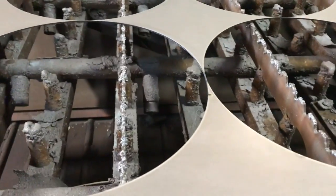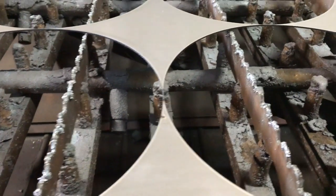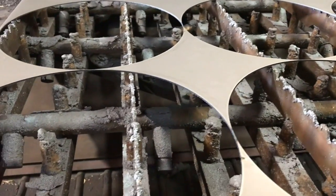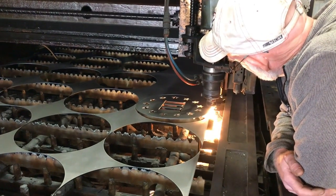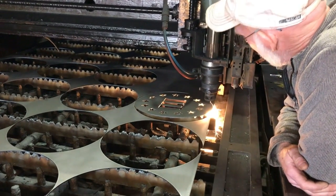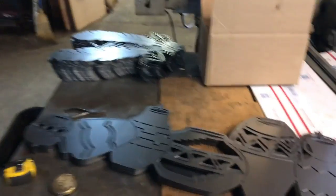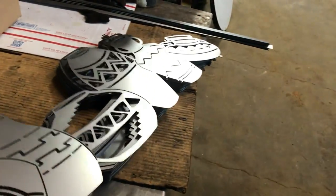I thought this was interesting — how thin and close it gets. Well, that laser is just precise. Here's some of the other things they cut to show you how precise that laser is.